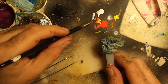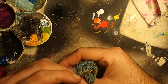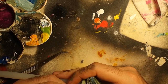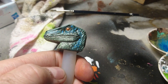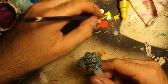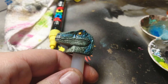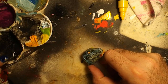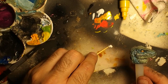Then it was the turn for the last detail — the eyeballs. I used red, orange, and yellow Posca ink. You can mix them easily to achieve the desired color. Finally, I painted the pupil with black acrylic and added a little white spot on the top using Posca ink and a toothpick.